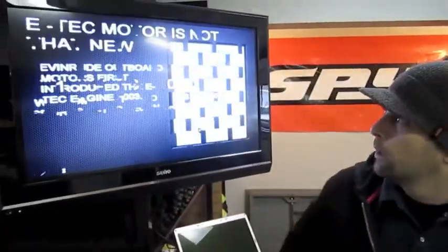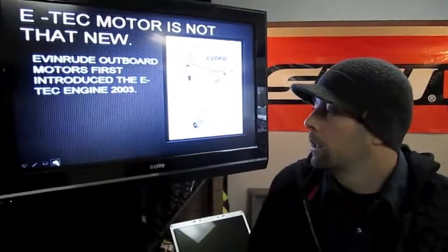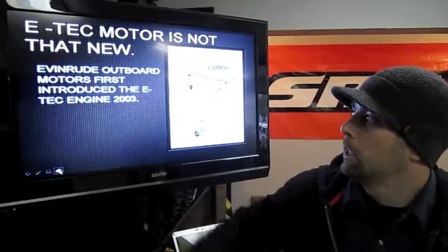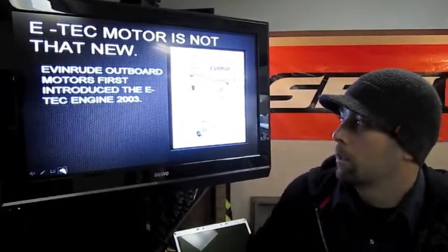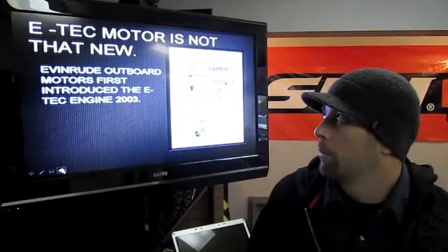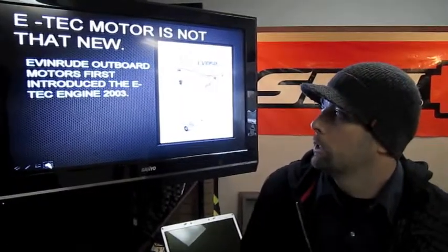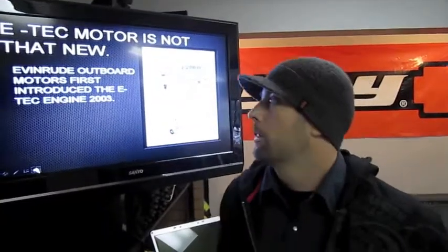Today we're going to do a quick overview of the new Skidoo E-Tech 800. Some might not know that the E-Tech is not a brand new idea this year. It was introduced into the Evinrude Outboard Motors back in 2002-2003. Evinrude is owned by Skidoo, so they've had the technology for quite some years. It was introduced into the Skidoo lineup in 2009 in the E-Tech 600, and this year it's available in the 800 for the first time.